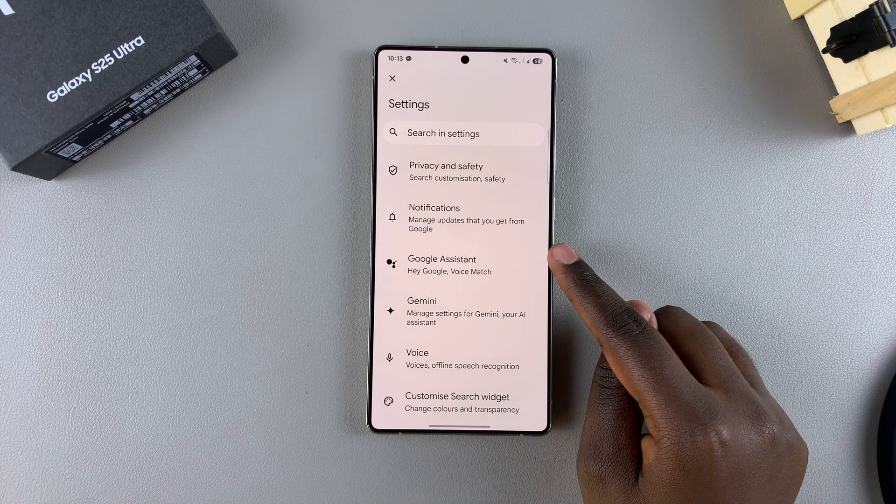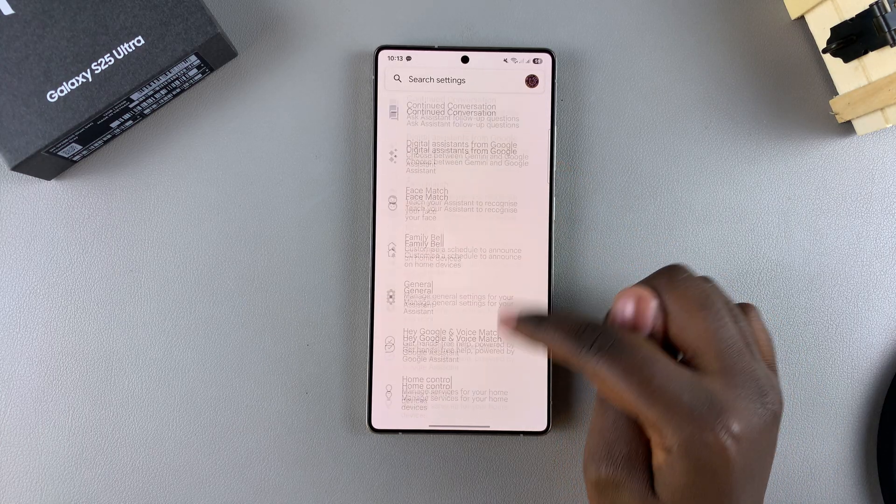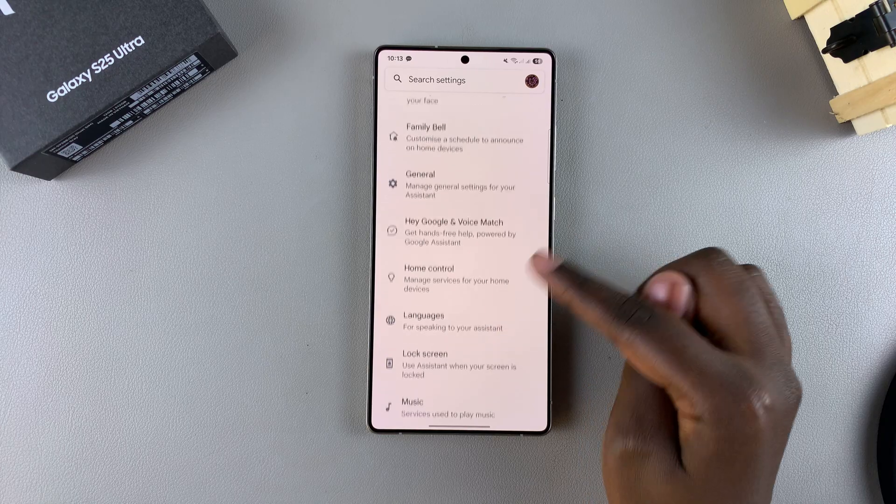Under Settings, tap on Google Assistant. Then you want to look for Hey Google and Voice Match in the list of available settings, and then select it.